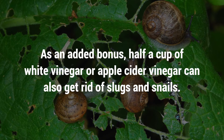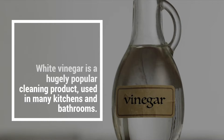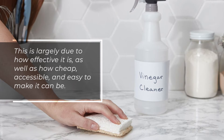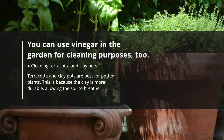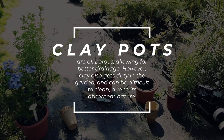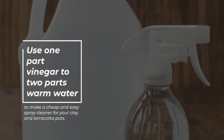4. Organic Cleaning Product. White vinegar is a hugely popular cleaning product used in many kitchens and bathrooms, largely due to how effective, cheap, accessible, and easy to make it can be. You can use vinegar in the garden for cleaning purposes too. Cleaning Terracotta and Clay Pots: Terracotta and clay pots are best for potted plants because the clay is more durable, allowing the soil to breathe, and clay pots are porous, allowing for better drainage. However, clay also gets dirty and can be difficult to clean due to its absorbent nature. Use one part vinegar to two parts warm water to make a cheap and easy spray cleaner for your clay and terracotta pots.